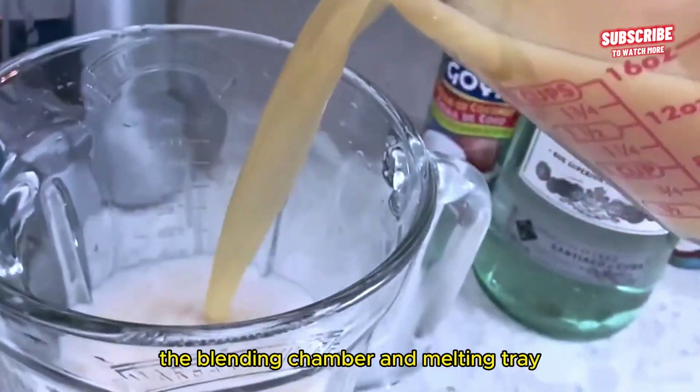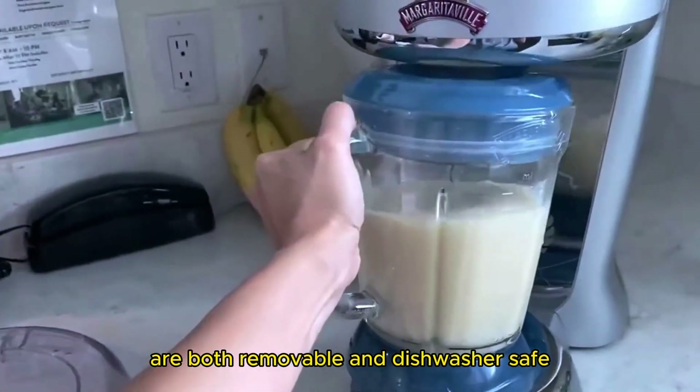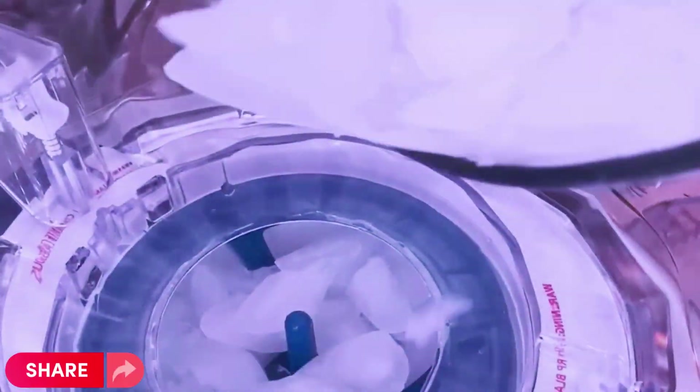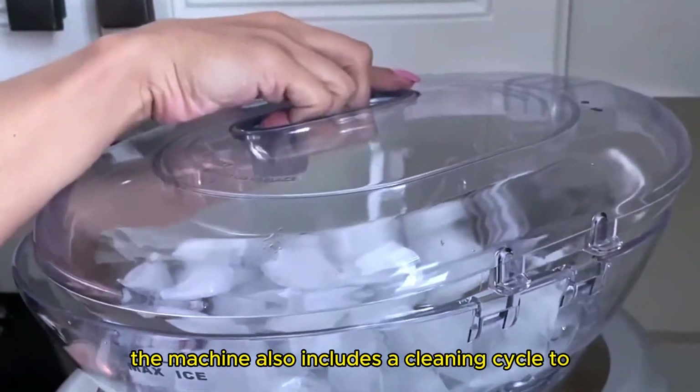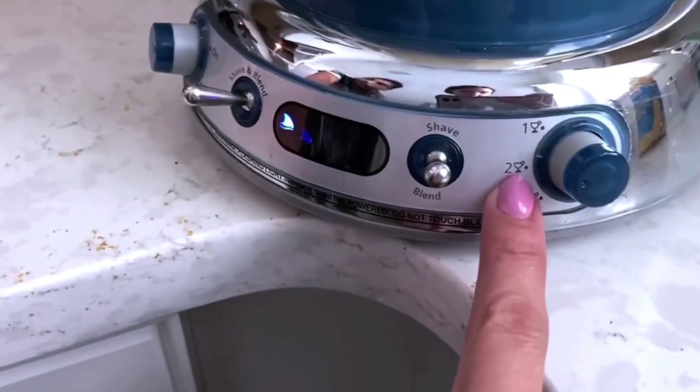Cleanup is a breeze with this appliance. The blending chamber and melting tray are both removable and dishwasher safe, making it easy to clean up after use. The machine also includes a cleaning cycle to ensure that it stays in top condition.